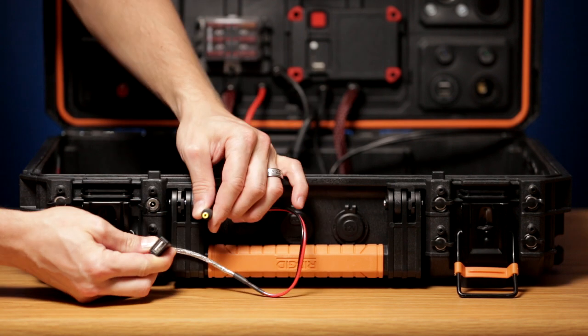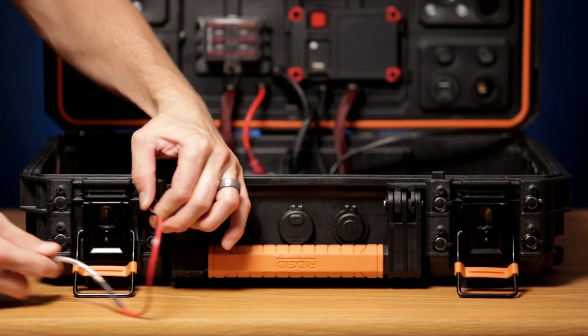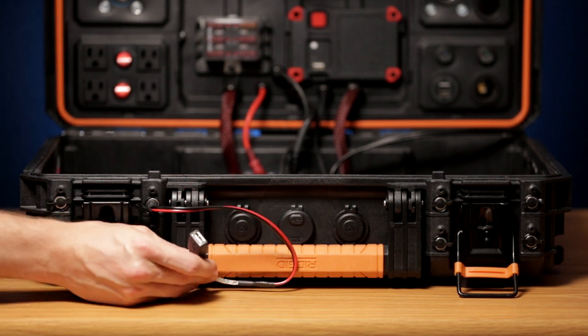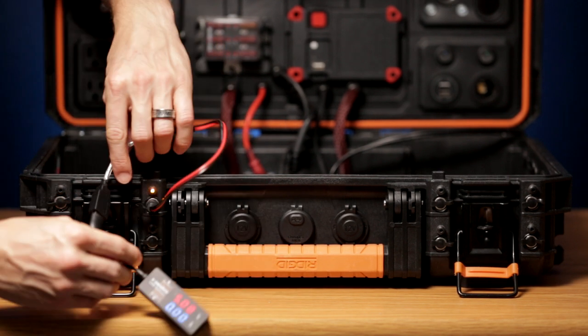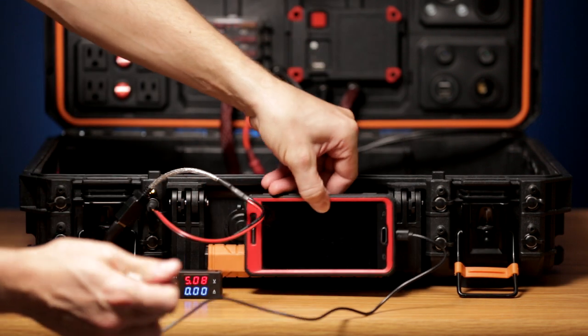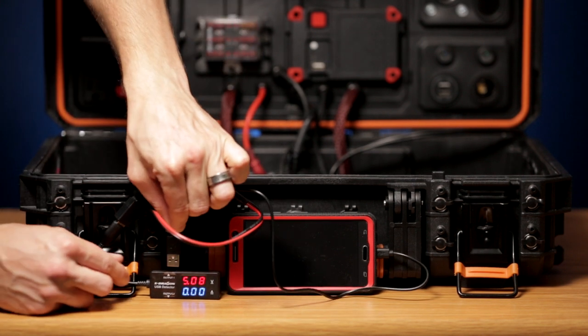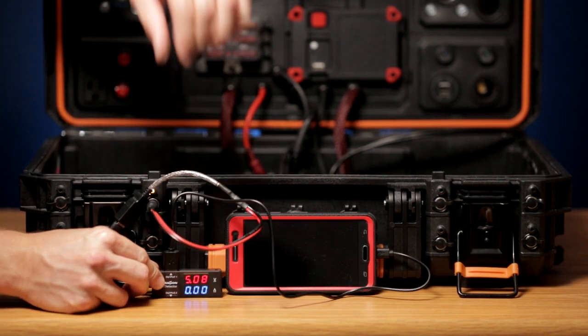One of the exterior constant voltage outputs is 5 volts, which can be used as USB charging power. I made a custom cable which has a 5.5mm plug on one end and a common USB port on the other end, so another USB device can be charged from this port if needed.